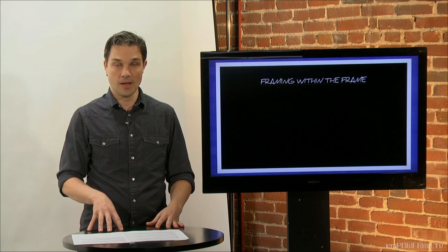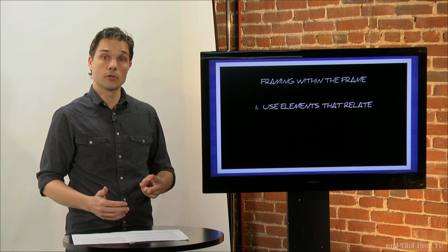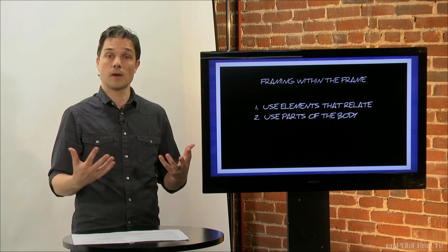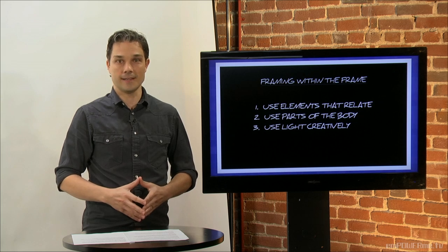Let's recap our tips on framing within the frame. Number one: use elements or objects that relate to your main subject. Number two: use body parts to help frame the face. And number three: look for creative ways to use light.